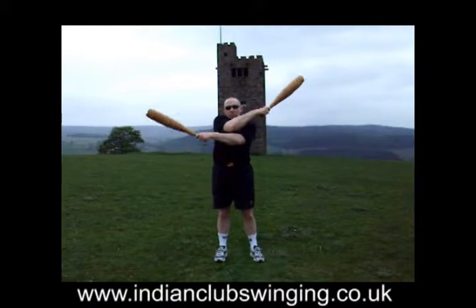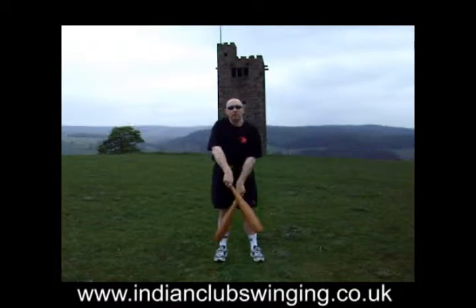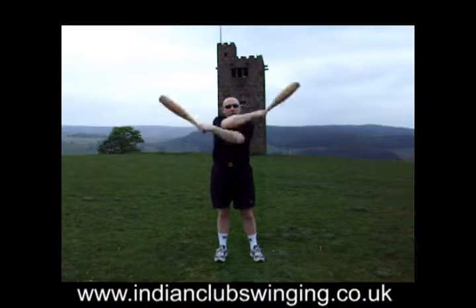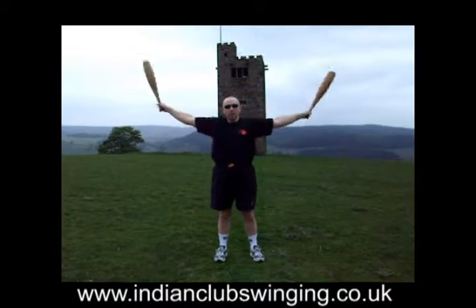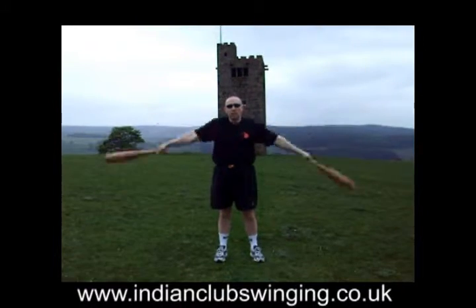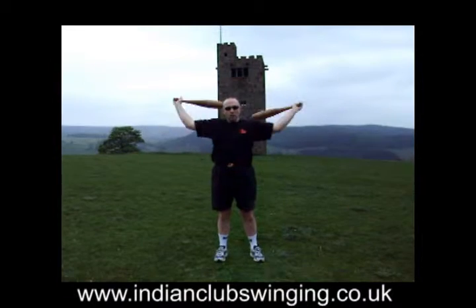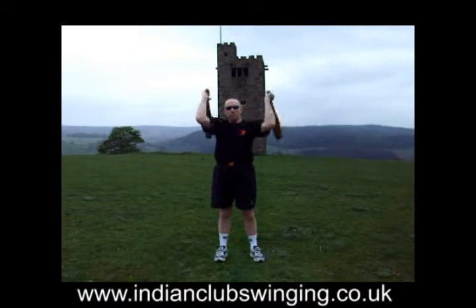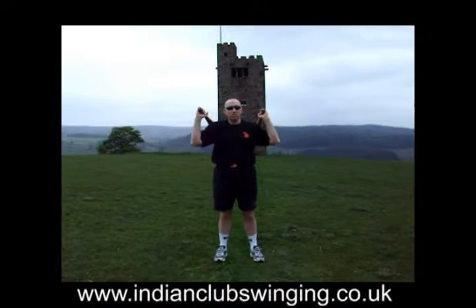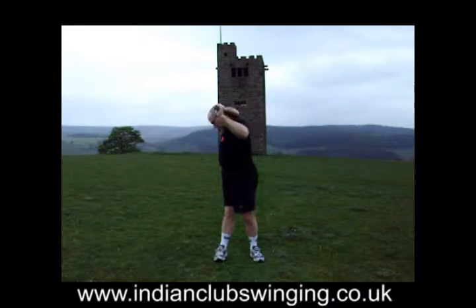We cross alternately at the bottom on each swing — right over left, left over right. The elbows are high in this position. Don't close in like this, otherwise you'll find problems making the manoeuvre, not least of which is you could bash yourself on the head.